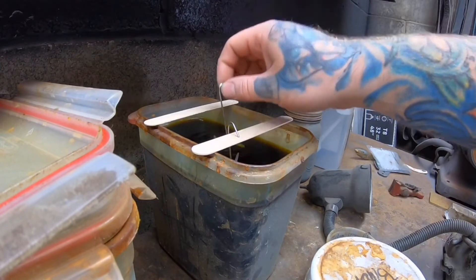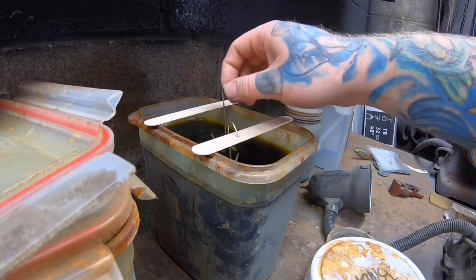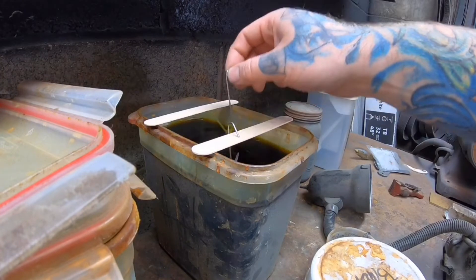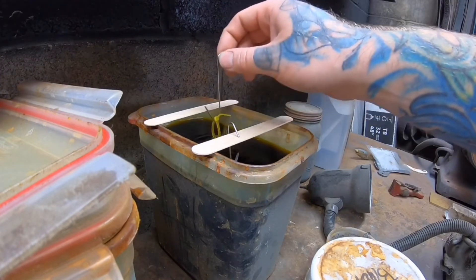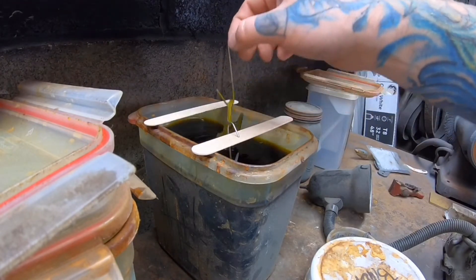I usually let these sit in there for about five minutes, maybe a little longer. Then I'll pull them out, neutralize them in Windex, and toss them in the tumbler.